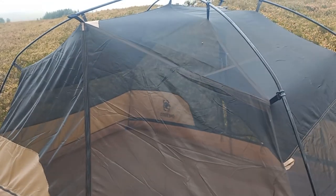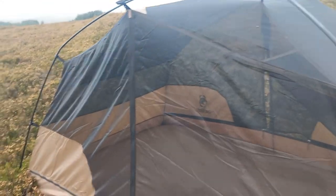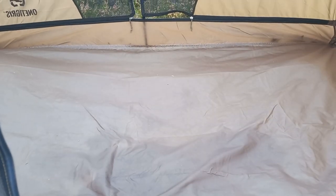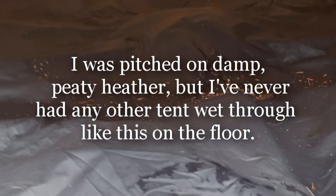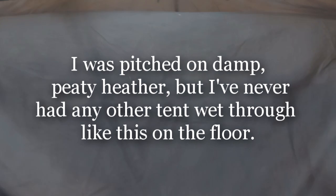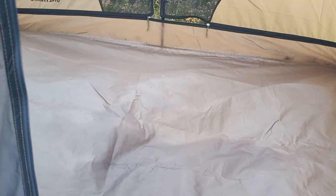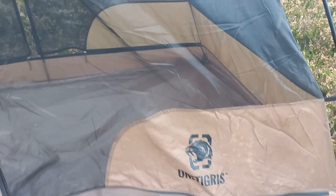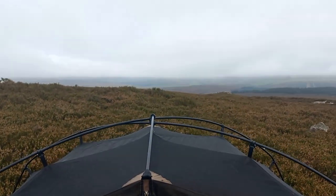Even though it's a 40D mesh on the inner with a 75D floor, I'm not happy with that floor. Look at that — that's like I've wet myself, and I haven't. I was sleeping on that side. I spilt the tiniest little bit of water on us last night — probably about two tablespoons worth of water. Yeah, it's a bit damp, but that should not happen. That could get your gear seriously wet. I think this is going back. Condensation — nothing on the inside of the tent. Obviously as it's a 40D mesh, with these conditions you're going to get condensation, aren't you.